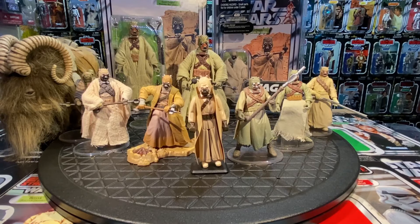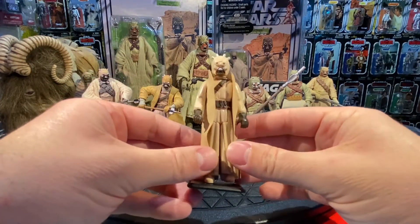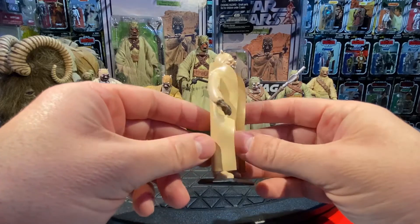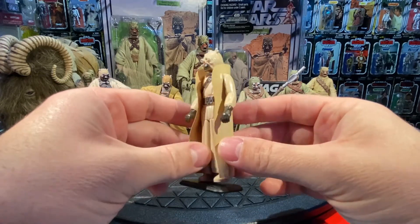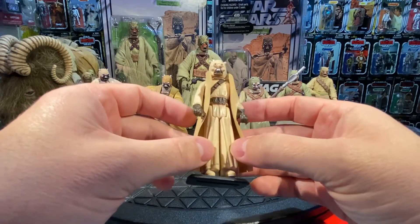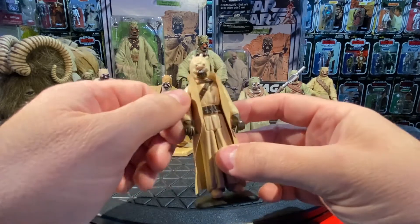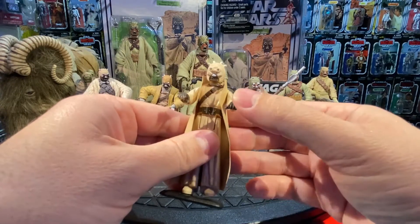The Tusken Raider made his debut in 1978 as part of the 12-back original figures. He does come with his own plastic cape — a lot of characters had capes or cloth outfits translated into plastic. He has standard articulation: legs, arms, and head — five points. He also came with a gaderfi stick, which I don't have with my original one here.